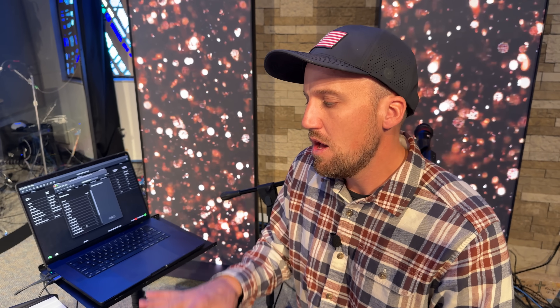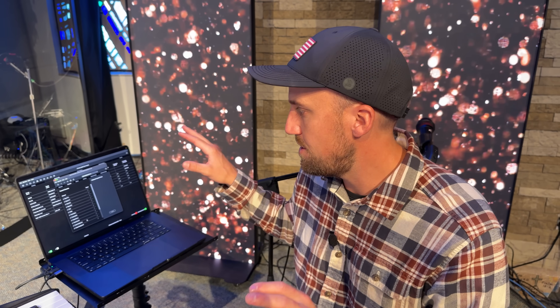One thing to keep in mind: does your mixing console have enough channels to handle that channel count? We're using the Allen & Heath Avantis Solo console, which has 64 input channels. With mics, instruments, and all these Dante signals, we are kind of maxing out the console, so just be mindful that your console has enough channels for all the keys and tracks signals you need to send.